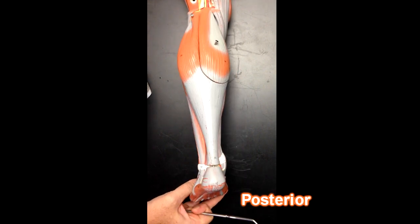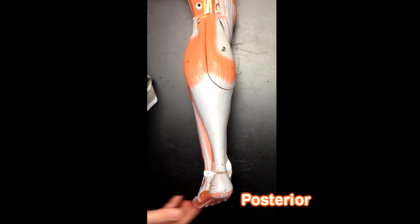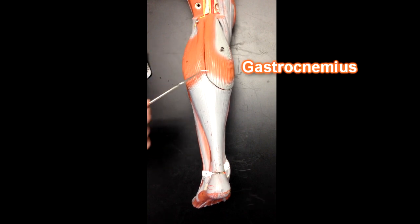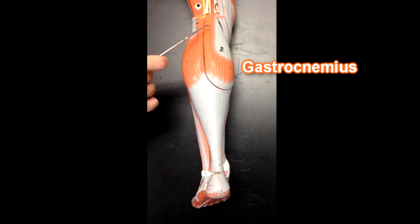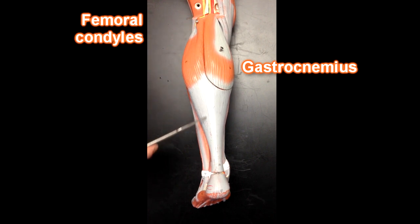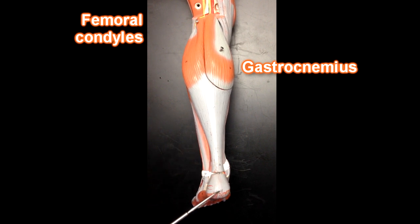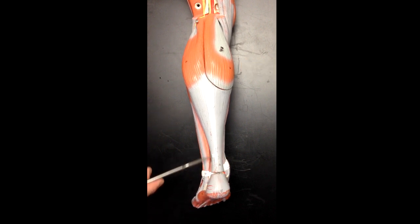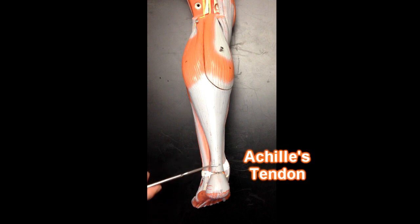Moving to the posterior compartment, we can see the gastrocnemius muscle, and there are two muscle bellies for the gastrocnemius. This muscle attaches to the femoral condyles up here, crosses the knee, and then crosses the ankle joint because it inserts down here onto the calcaneus, or the heel bone. This tendon right here is commonly referred to as the Achilles tendon.